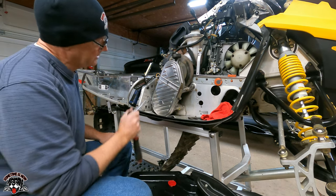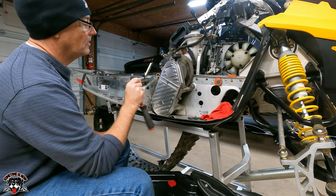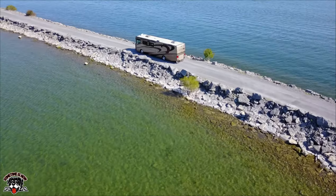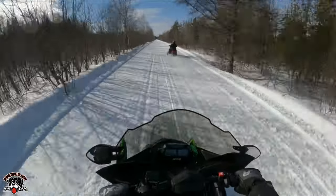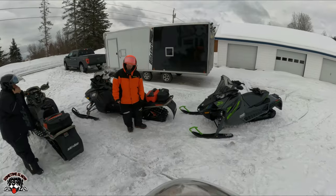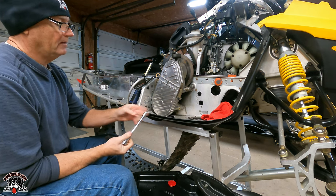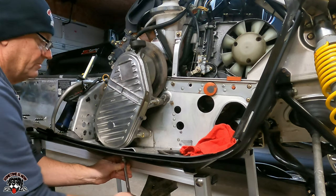We're going to drain the chain case and go through, check everything, clean it all out, put a new gasket on and refill it. This is a three-sixteenths allen, and there is a drain plug surprisingly.